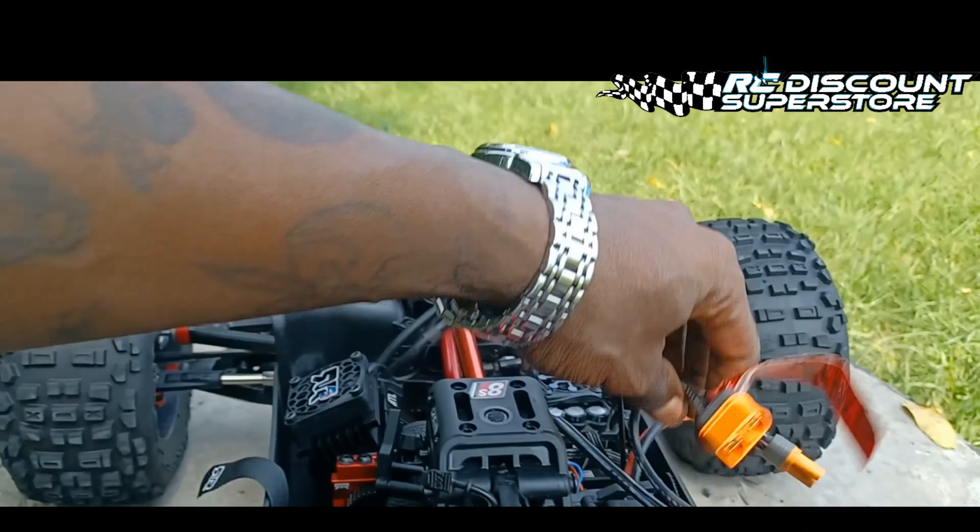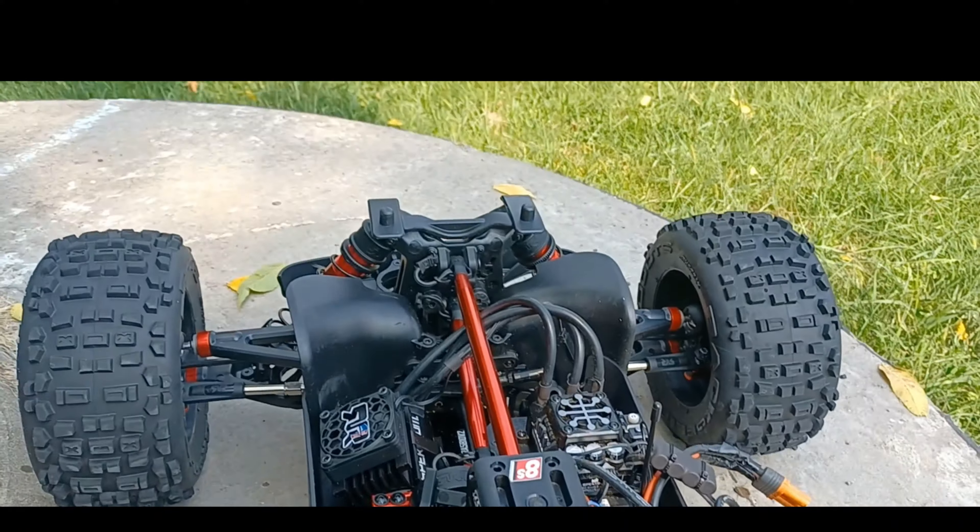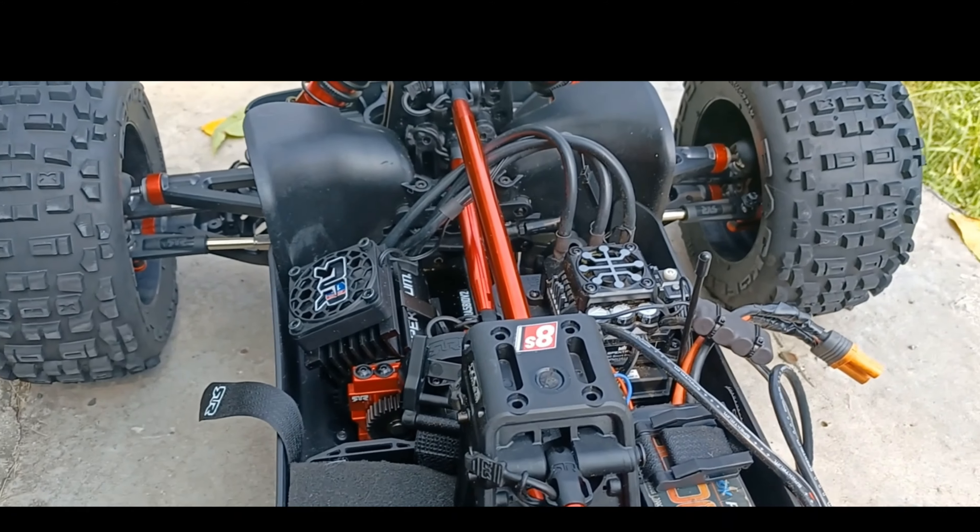I'll give you the once-over of the car just in case you haven't seen it yet — though you've most likely seen it.